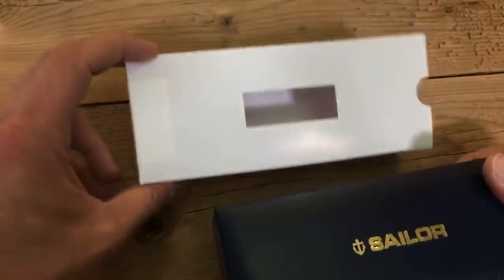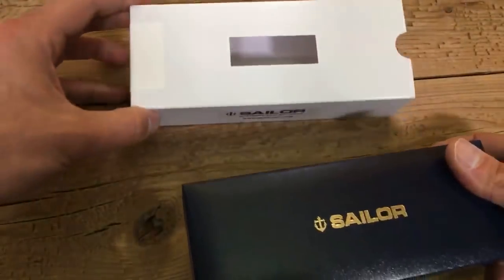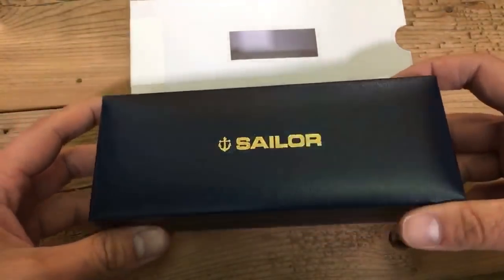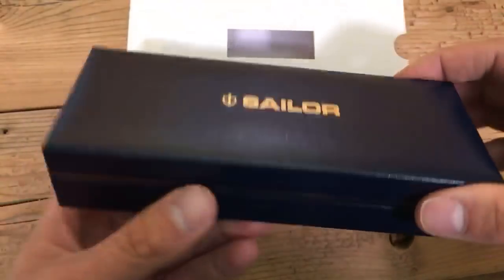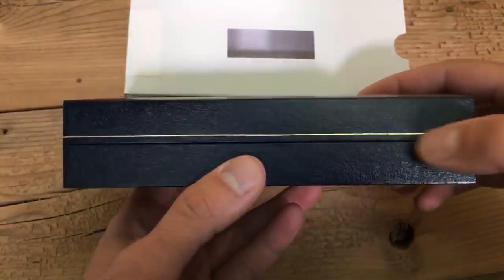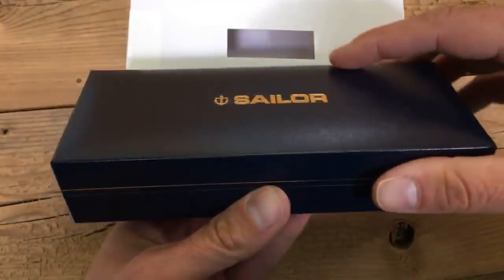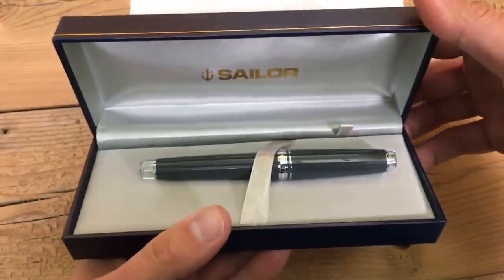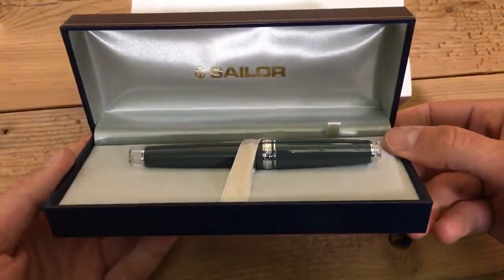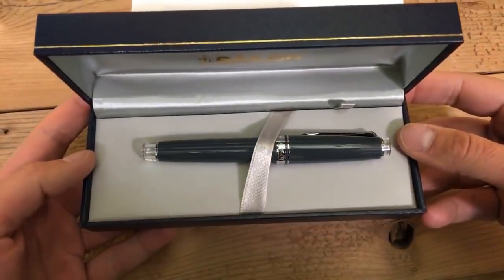Taking off a white box sleeve to reveal the blue Sailor box with 'Sailor' imprinted in gold. We have a little gold stripe that goes around and a clamshell box that opens up to unveil the Sailor Professional Gear in the Graphite Lighthouse.